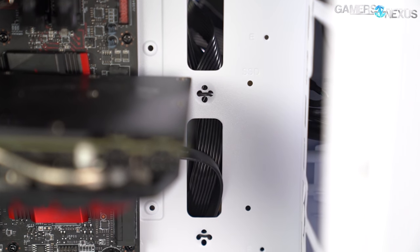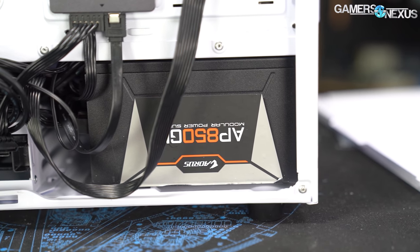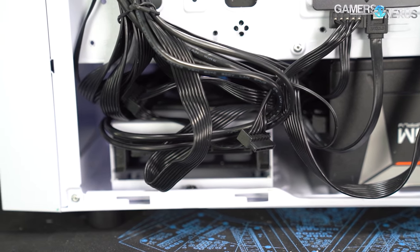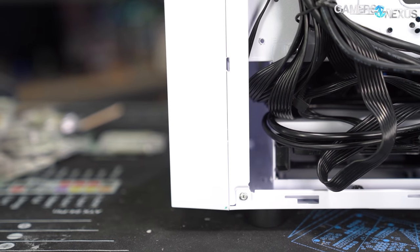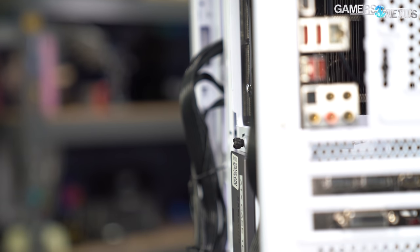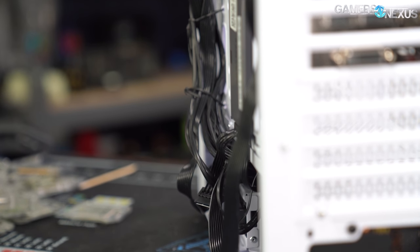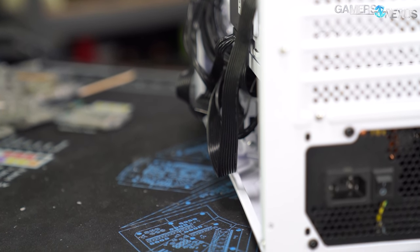Cutouts on the motherboard tray may be generous, but they're more scarce along the surface of the power supply shroud. With a standard ATX power supply, the top of the PSU sits almost flush with the shroud, blocking the rearmost cutouts that would otherwise be handy for routing front I/O cables. Longer power supplies will block even more. Room for bundling cables is limited, and storing cables behind the motherboard tray makes the side panel much harder to get back on — the tray is flexible enough that smashing cables against it risks a direct short. If possible, pair this case with a modular power supply.